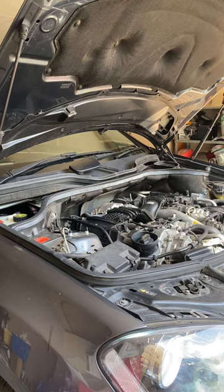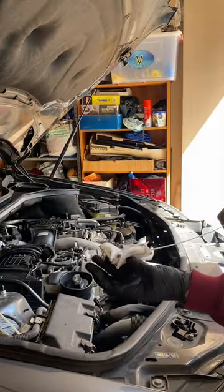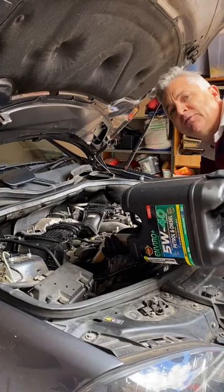Then we shut it down and check the oil level again. We can see she's a bit low, so we top it up till she hits the full line.